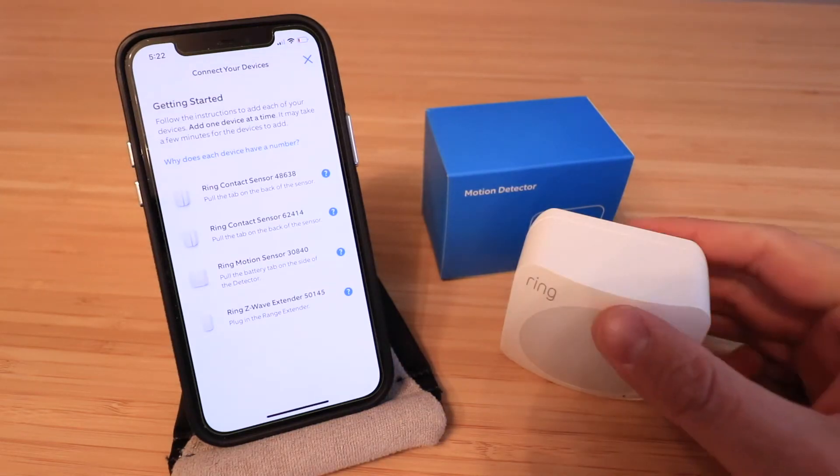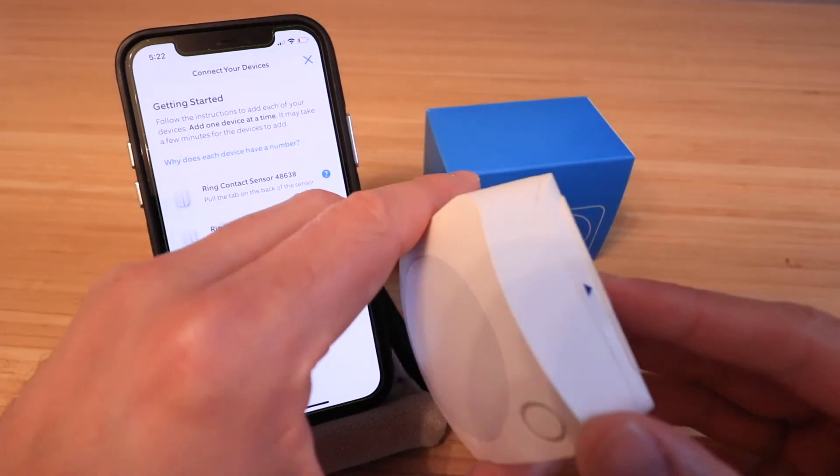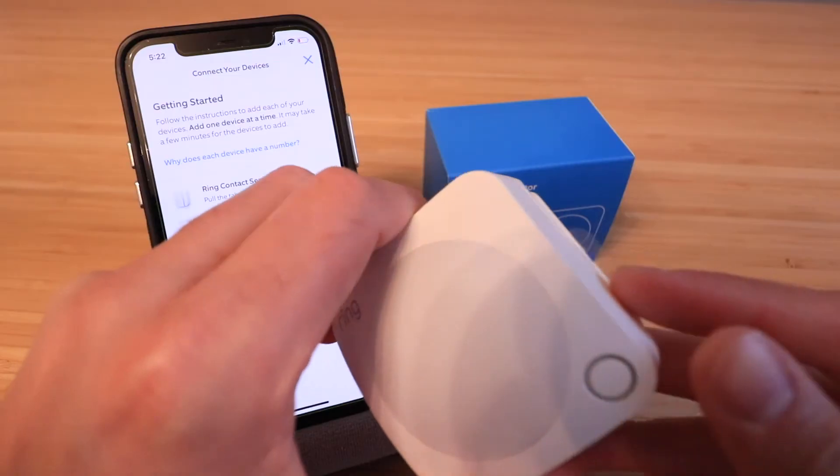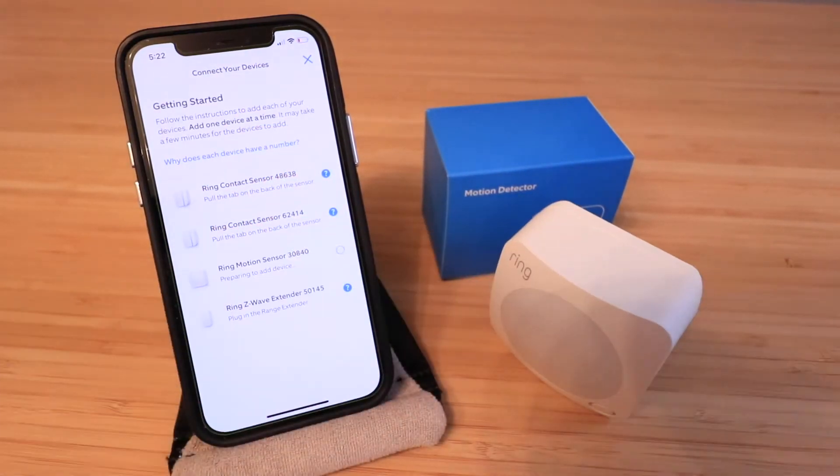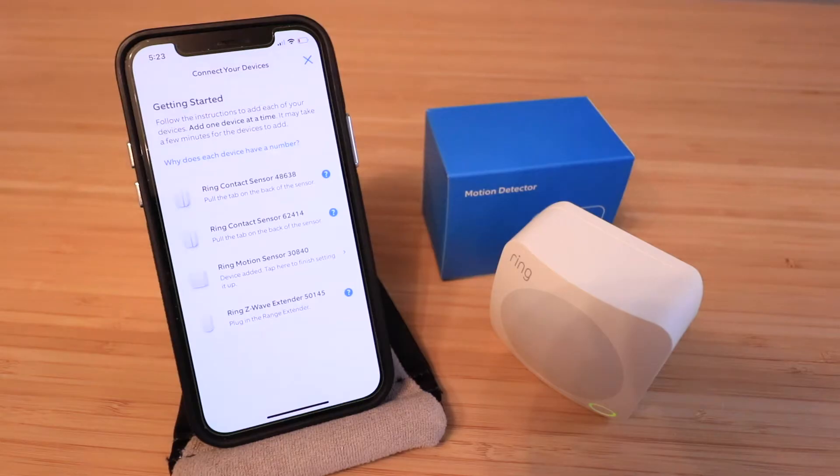Now all I need to do for my motion sensor to be added is pull out the little plastic tab on the Ring Alarm motion sensor. It says it's adding the device, and our device has been added.